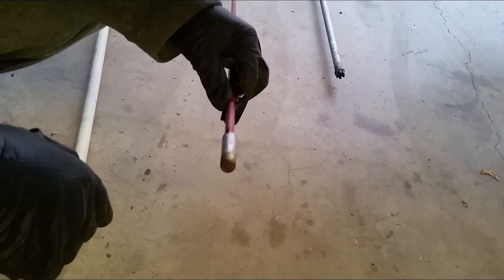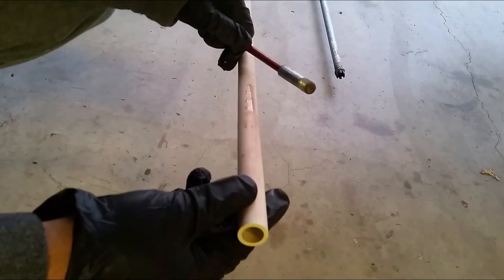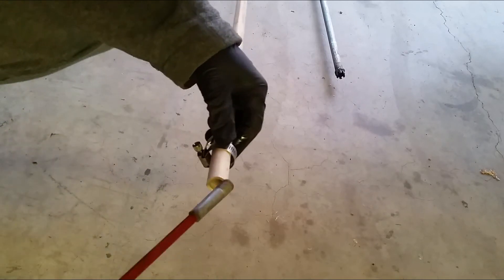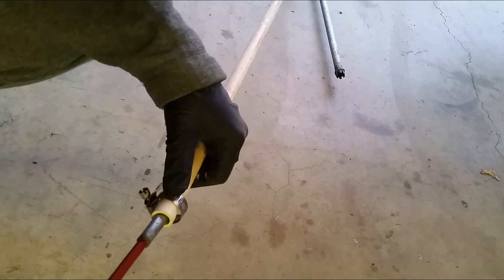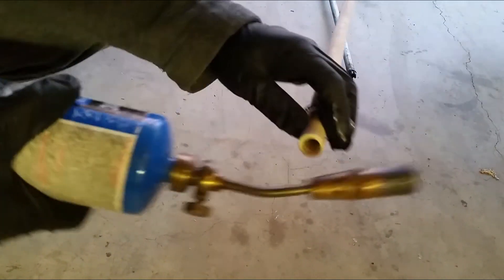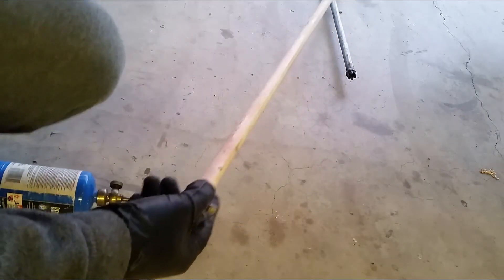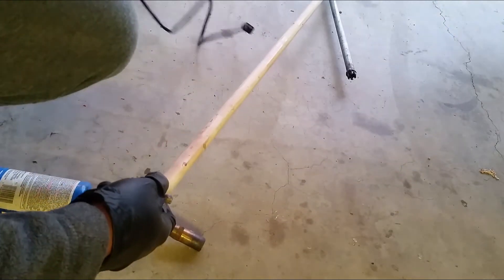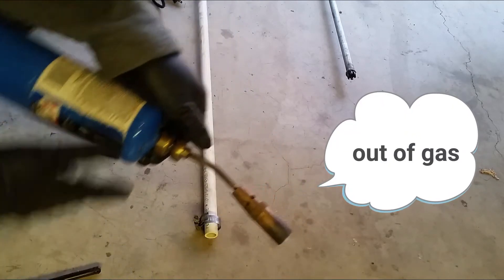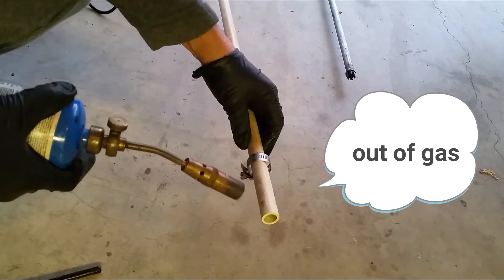Another idea: you can also use either plastic conduit pipe or PVC pipe — this is a half inch right here. What you can do is insert a clamp and the rod in here and heat it up and shape it, then tighten it up. To heat up the pipe you can use a torch or a heat gun or whatever you've got available. I'm going to heat up the pipe and soften it.